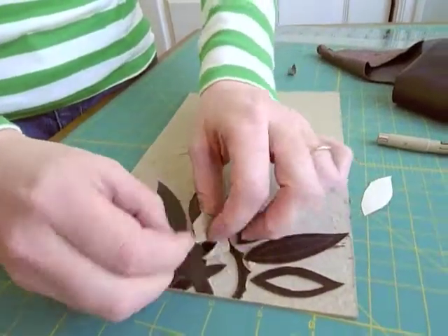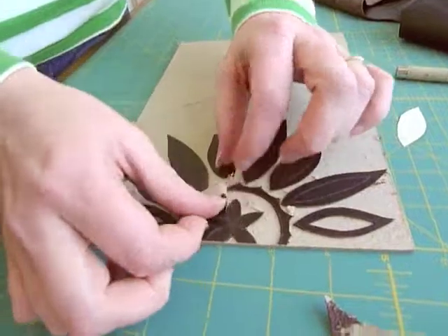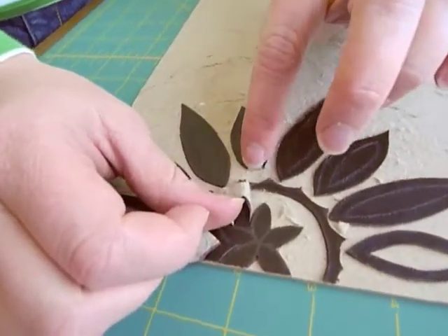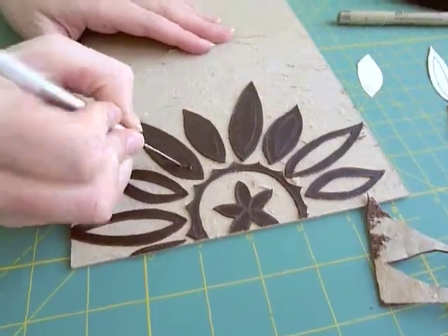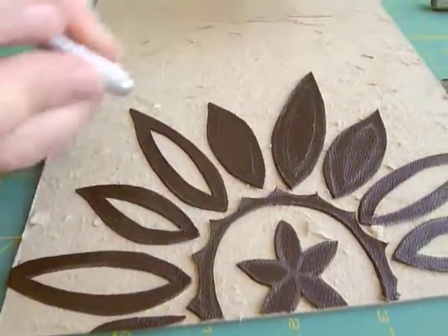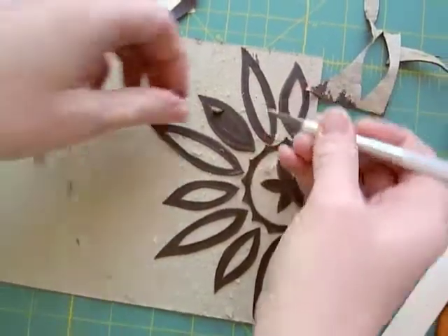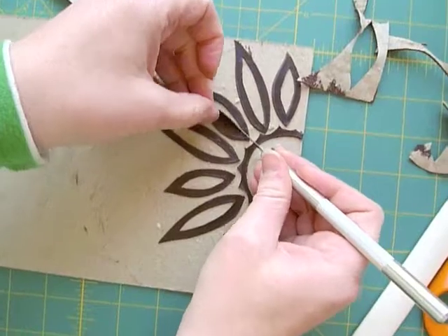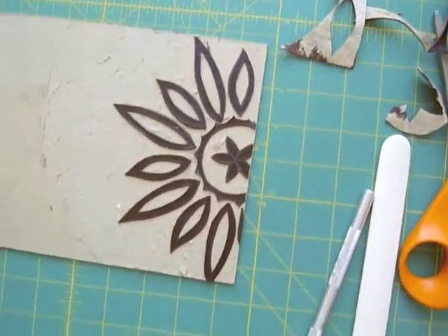Some of your leather will come up, such as right here on the petal where you want to glue this back down. Once you get to this point...